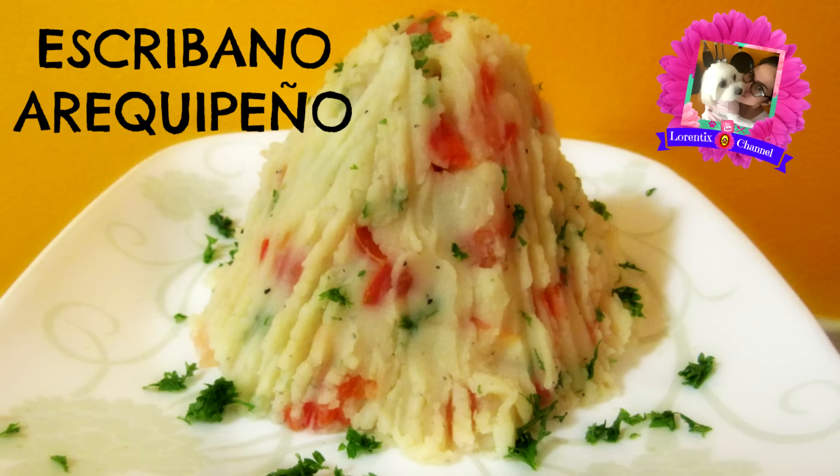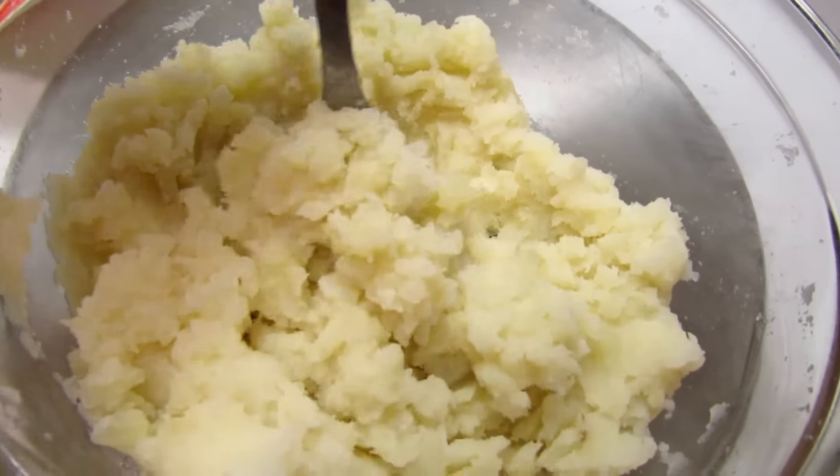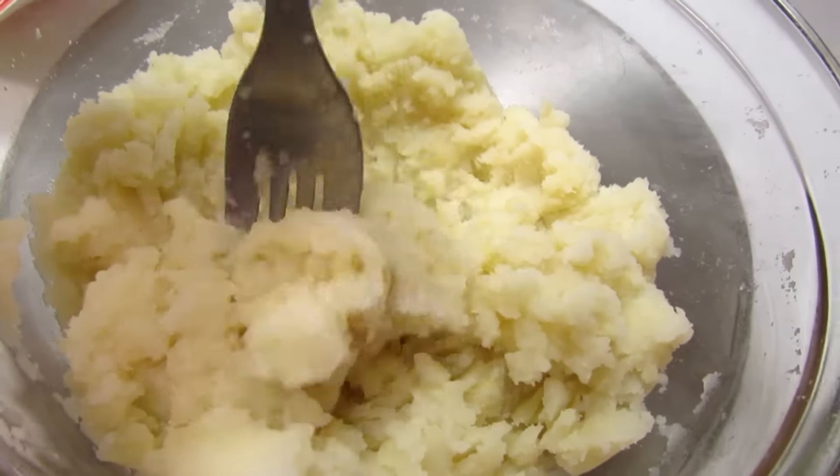Hi guys, welcome back to my channel. Today we have a Peruvian food, Scribano Arequipeño. All the ingredients are listed below in the info box.